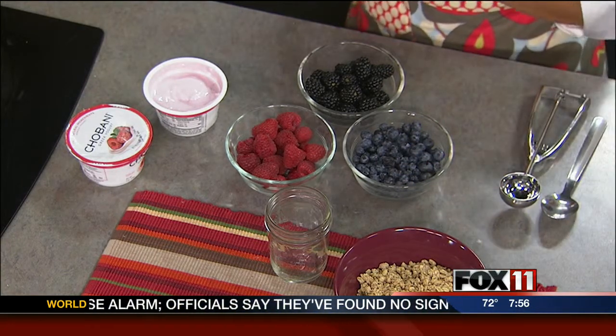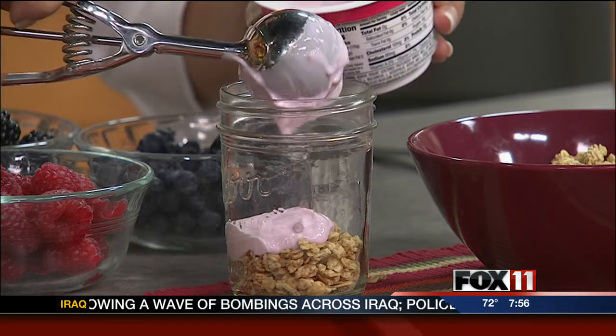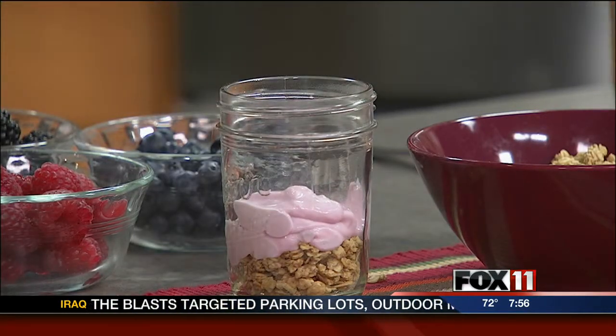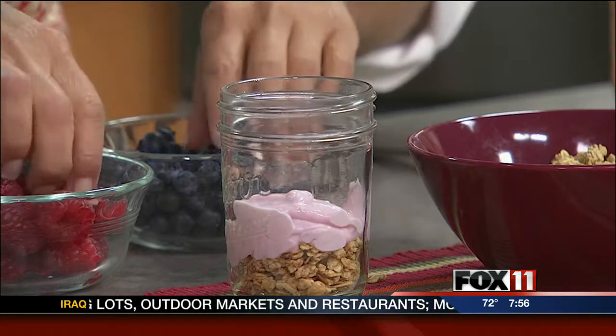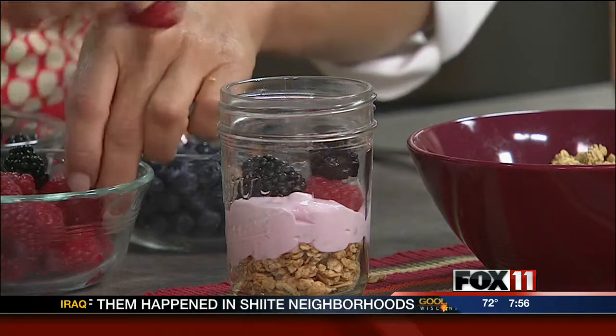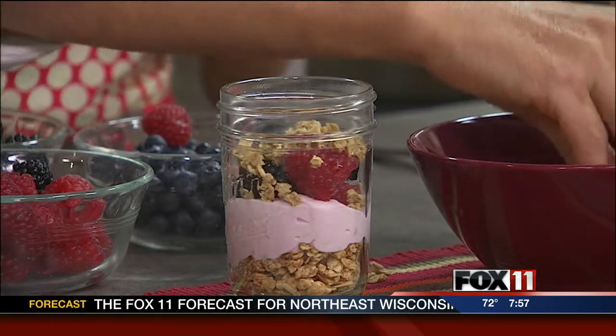I have a homemade granola recipe in my cookbook that you can actually bake in the oven overnight, but you can also just pick up granola from the store. We're going to start layering — we'll start with a little bit of granola in the bottom of a clean mason jar. Even some of the top chefs are serving their desserts and appetizers in mason jars. Then we're going to layer a little bit of yogurt on top. If you're making this ahead and you want the granola to stay crunchy, you can put that on at the very last minute. Then we'll drop some berries in — blueberries, blackberries, and raspberries — so it really looks gorgeous. Just start layering these.